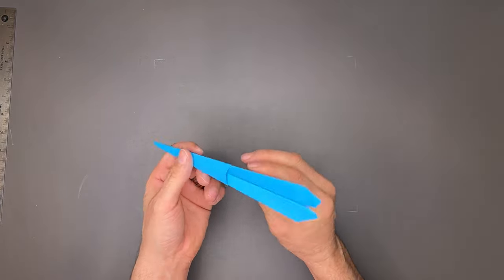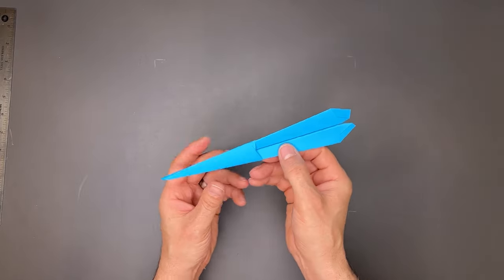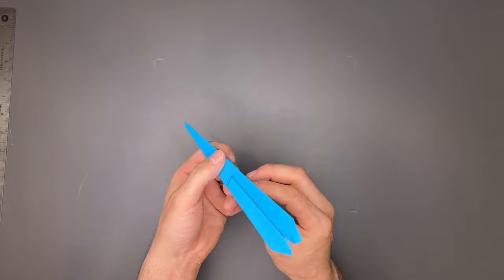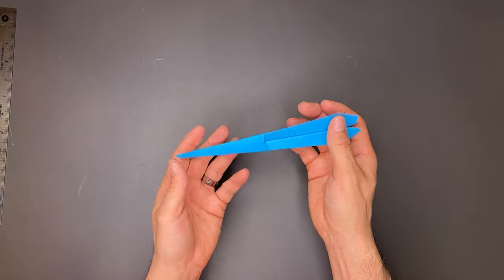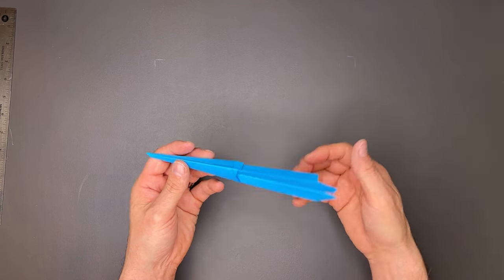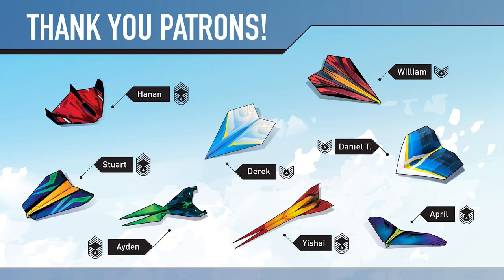I find I throw it right behind all these folds — thumb and forefinger. This can withstand a very hard throw. It might need just a little bit of up elevator on the back, but very minimal. It should tune well, it flies nice and straight. I had a fantastic time showing you how to fold this — I hope you have fun flying it. Until next time, happy flying!